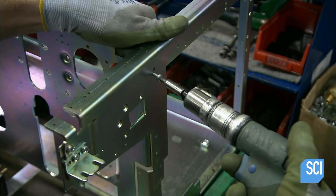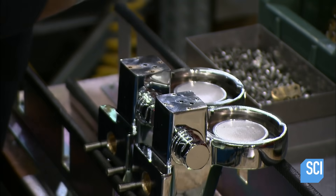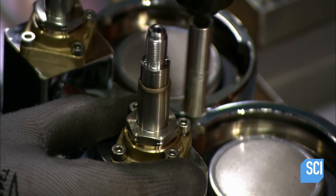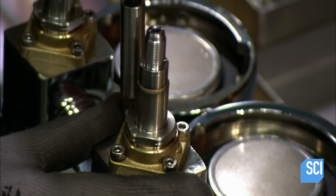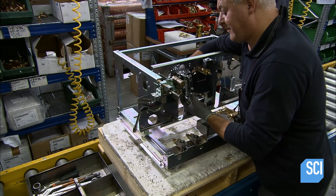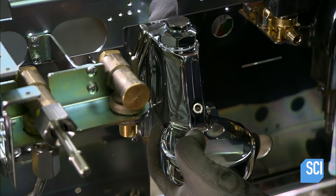The espresso machine's framework is now in place. Next, they make the group heads — these parts will shoot hot pressurized water through the packed ground coffee. The worker installs valves that regulate the water flow. The valves also release built-up pressure so that the filter holders can be removed after brewing. The group heads fit into slots in the front of the framework, and he secures them with nuts at the back.